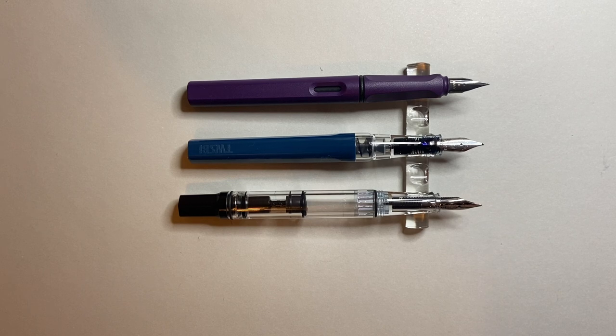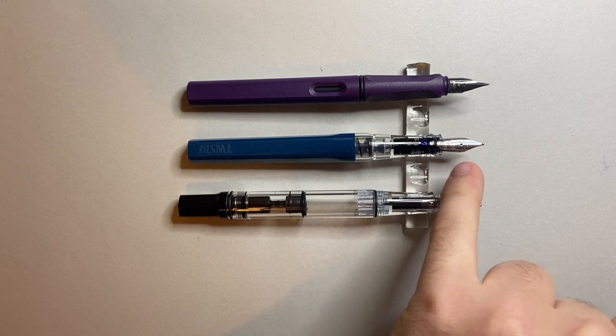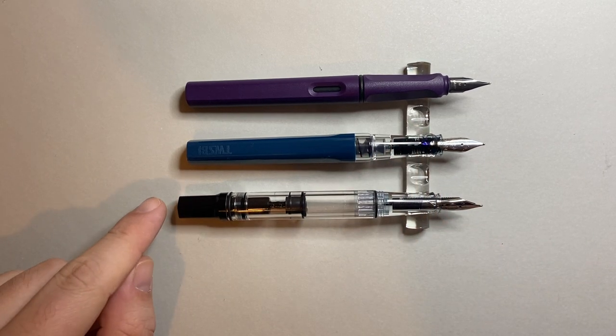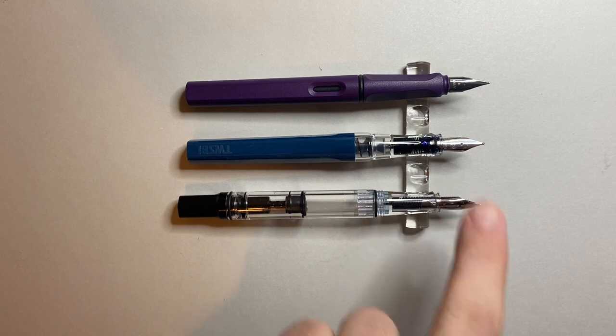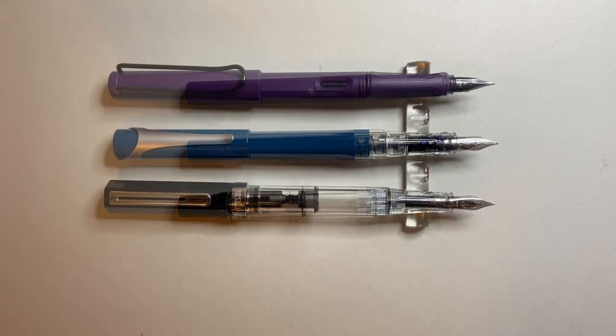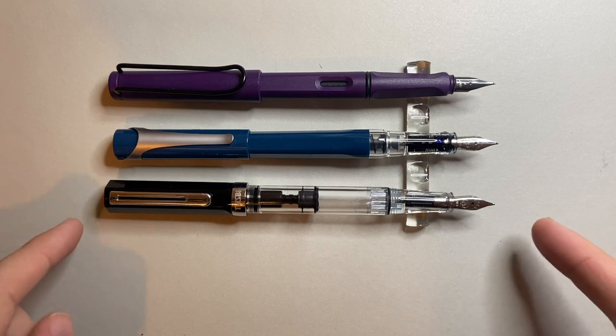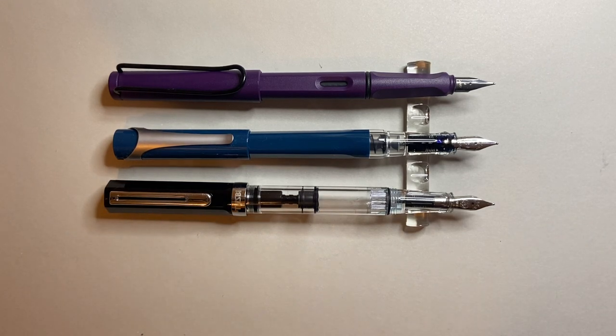Uncapped, it's similar to the Safari — a slightly longer nib means the section is slightly further back — but it is shorter than the Eco, which it shares the same nib with. Posted, it's just a little shorter than the Lamy Safari. Similar width and size, the section is similar to both pens. The Eco, which posts on an O-ring towards the end, just edges it out once again.